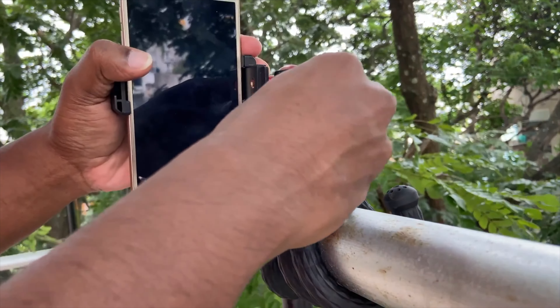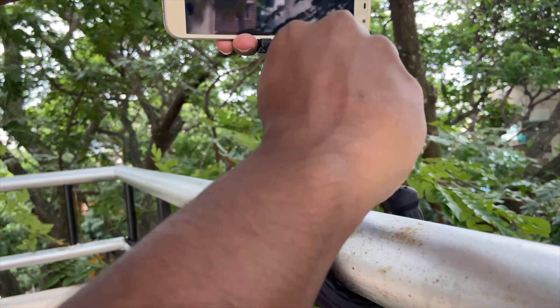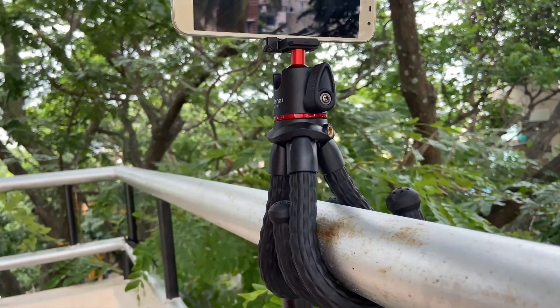Overall, the Lanzi MT11 tripod has a compact form factor, premium finish and look, solid grip, steady and strong build quality, and a good ball head that is easy to use.